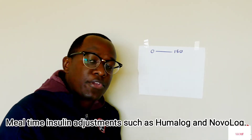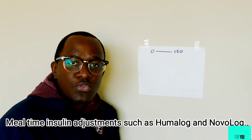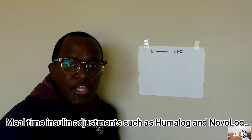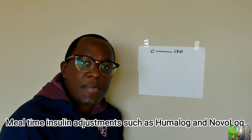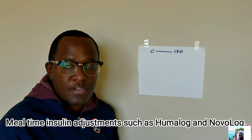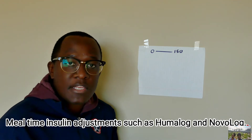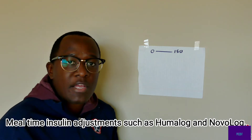How's everybody doing? I hope everybody is doing pretty good. Alright, so today I want to discuss a few tips on how to control your blood sugar using your insulin. This is especially for people who use Humalog or Novolog, because those insulins usually require adjustment according to your blood sugar.